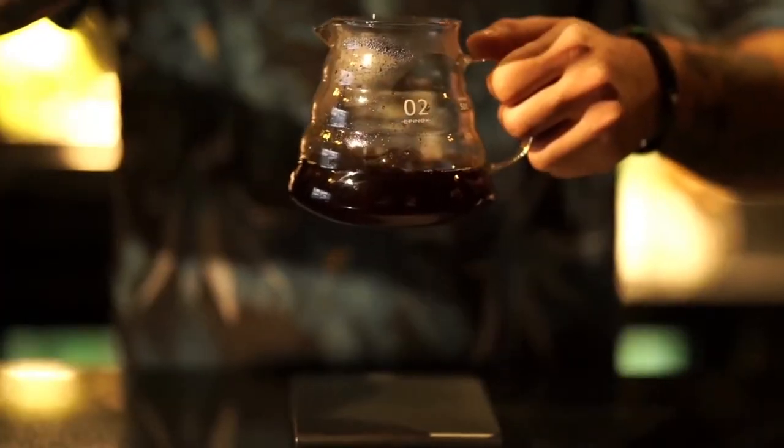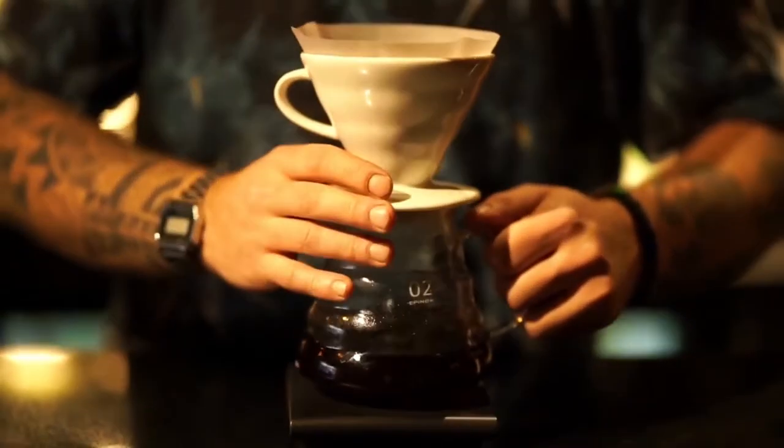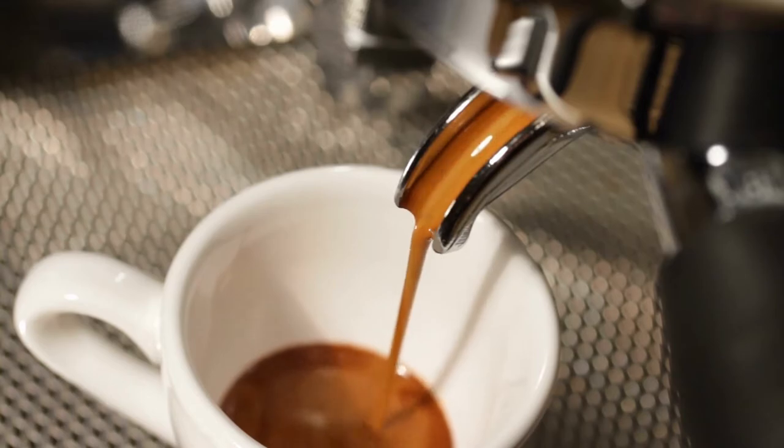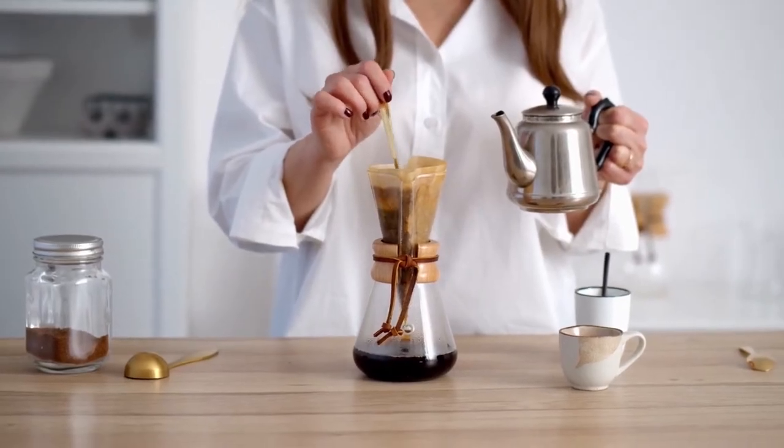In general, very light to medium tones are reserved for filter methods — Hario V60, Chemex, etc. — and medium to very strong tones for espresso. That said, there is nothing to stop you drinking an espresso with a lighter roast coffee, or a Chemex combined with a dark roast, for example.